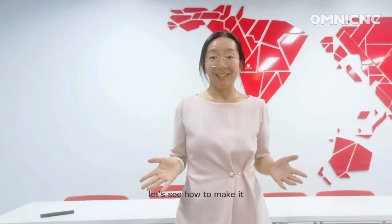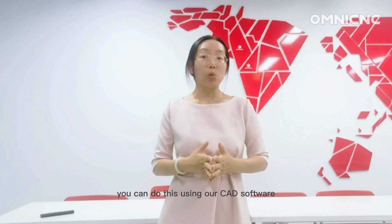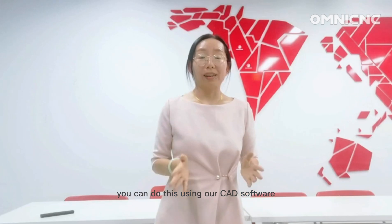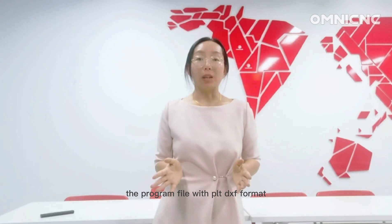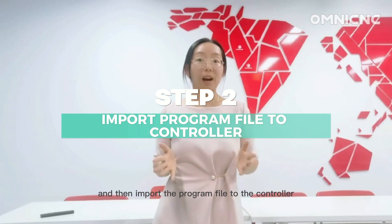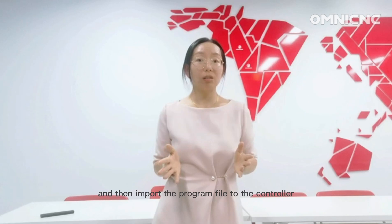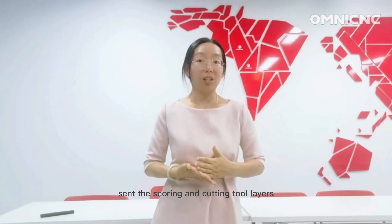Let's see how to make it. Step 1: Design your box. You can do this using CAD software — it supports program files in PLT and DXF format. Then import the program file to the controller and set the scoring and cutting to layers.